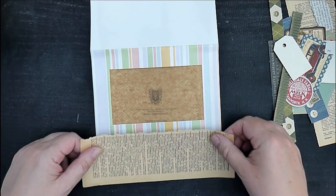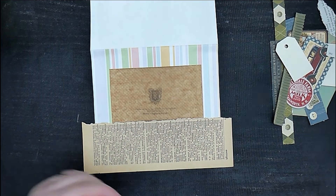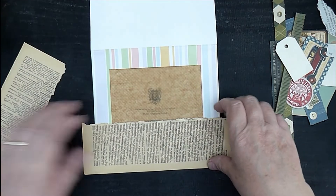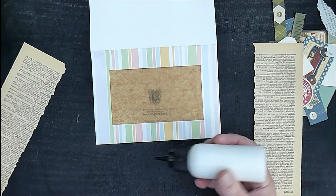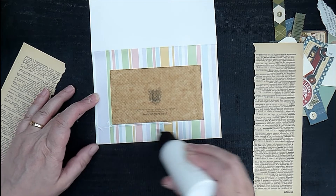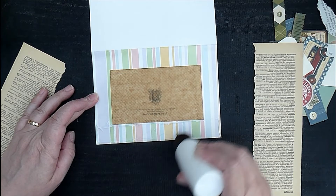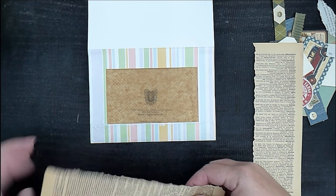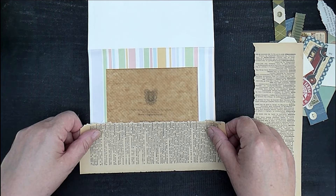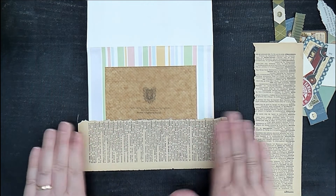I've got some dictionary pages and I've just ripped them down the centre. I thought for a base they would be a good start — then if there's any areas that I don't cover it doesn't matter. So I'm going to start by gluing those on, just using my extra strong PVA. And because you've put the baking parchment in, you can go right to the edge because if the glue seeps under, it won't stick to there. Cotton's quite a nice word — I'll keep that at the top. So I'm going to cover that edge up.